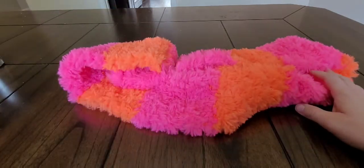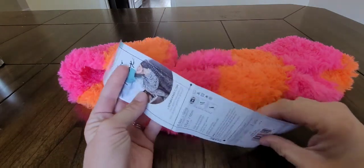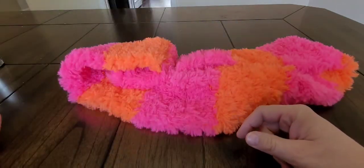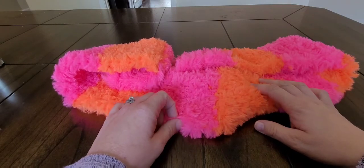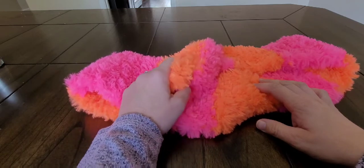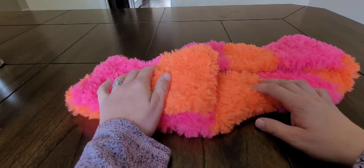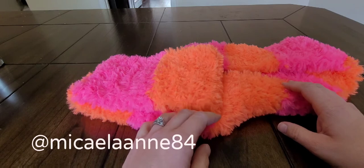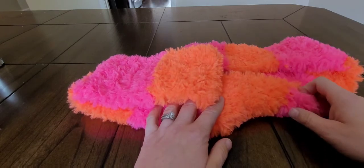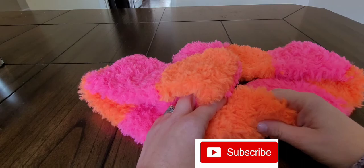I would definitely do this again with the Lion Brand Go for Faux — I might even go buy some more, maybe not in these colors, and make myself a scarf. Thank you very much. If you make one of these, go ahead and tag me on Instagram at Michaela and 84 — my Instagram is down in the description box below. Don't forget to hit the subscribe button and have a great day, everyone.